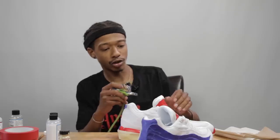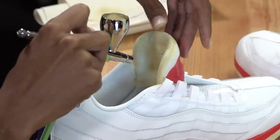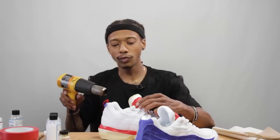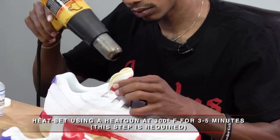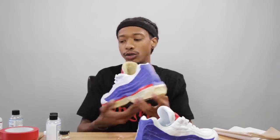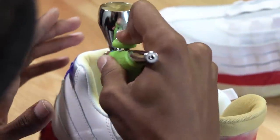You want to use really light coats — you don't want to try to take anything on too heavy. With the Too Soft, after you get that first coat on, you want to hit it with the heat gun. The heat gun helps the paint dry faster but also gives you still that soft texture, making it still feel like mesh or nylon or whatever soft fabric you're using.